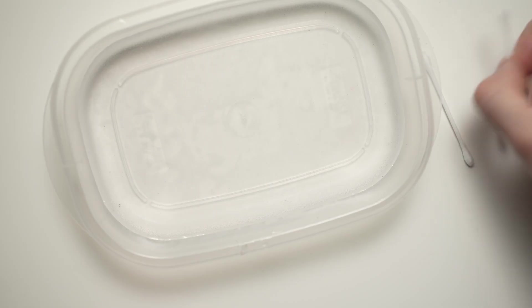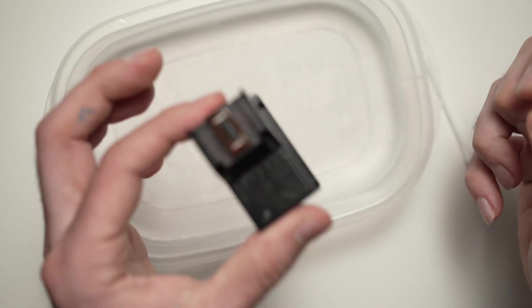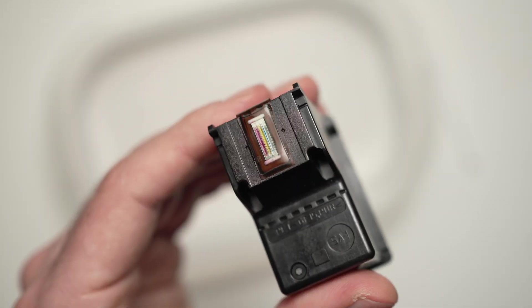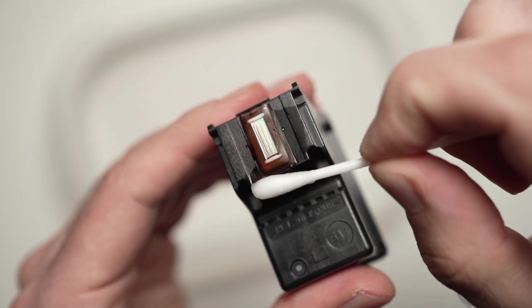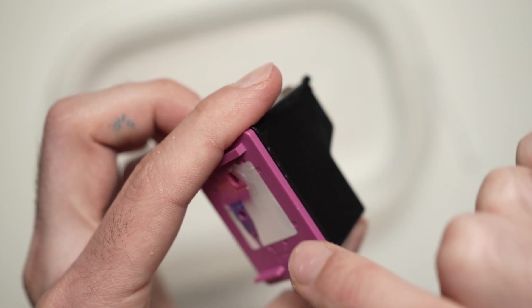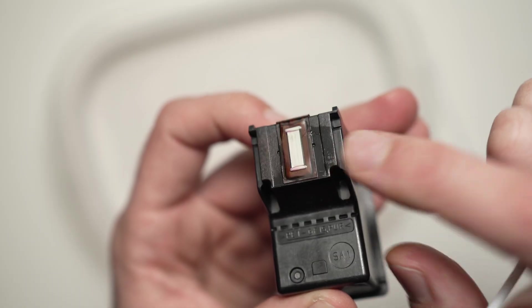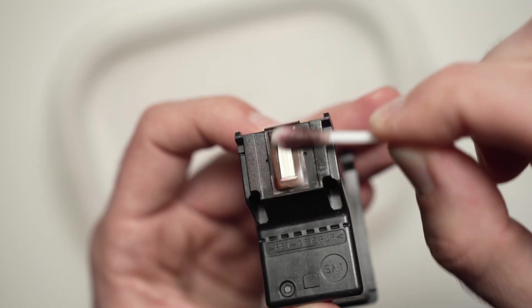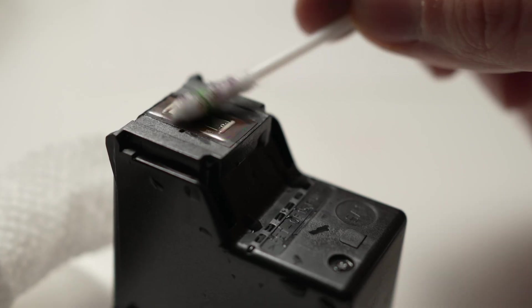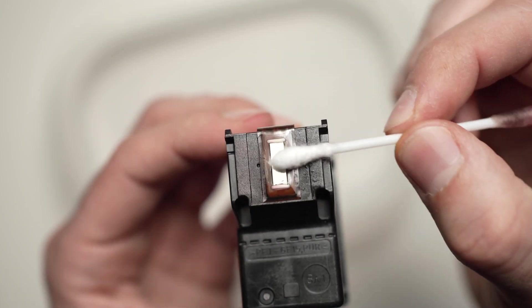Let's start. You're going to take the cotton swab and dip it in the warm water. Then remove the excess water that is on the swab. Take your cartridge in the other hand and rub the print head. The print head is at the opposite side where the color top is with the label. You're going to rub it just to dislodge any dried ink. Once you're done, you can take the dry side.